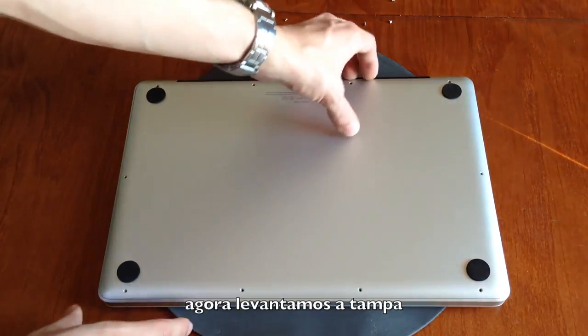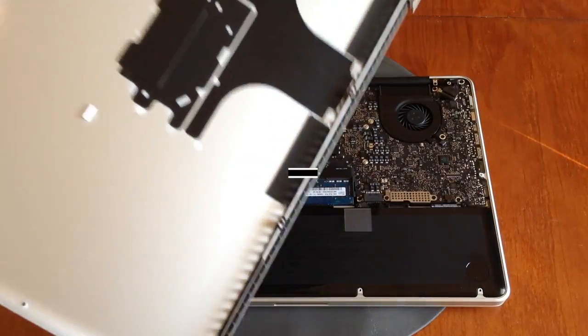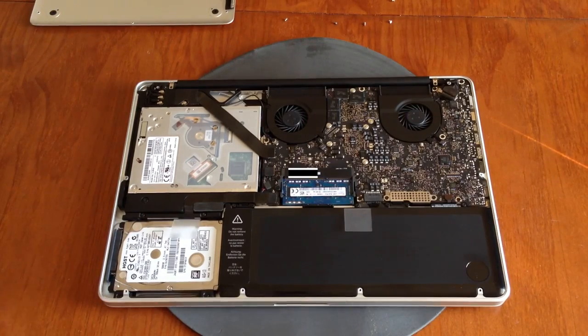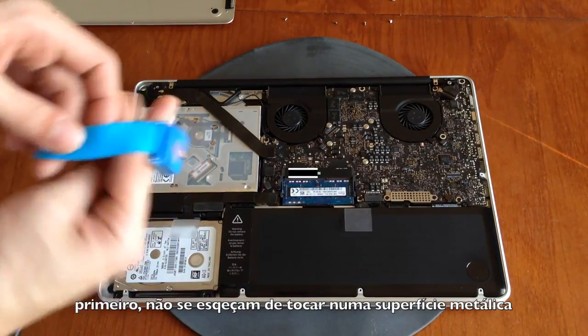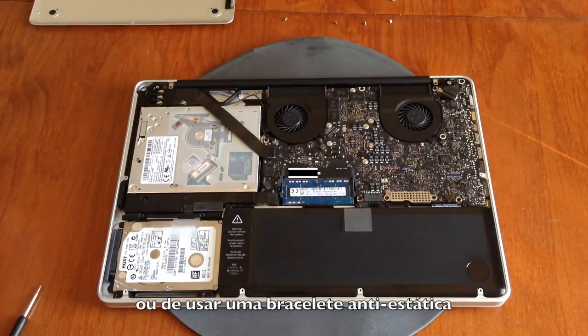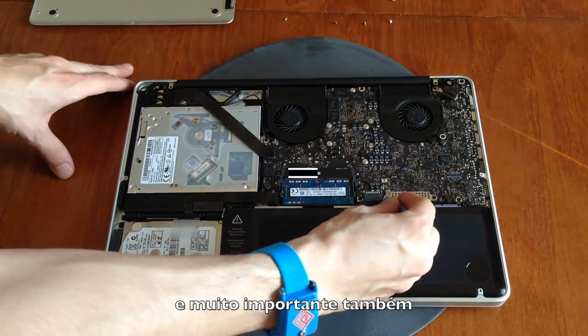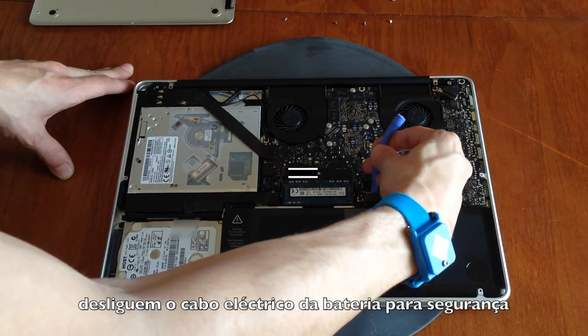Now we lift the bottom case, and here is the inside of the MacBook Pro. First, don't forget to touch any metal surface or use an anti-static bracelet. And very important: disconnect the battery power cable for security.